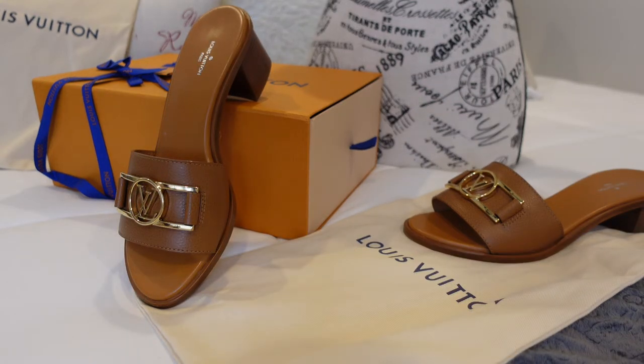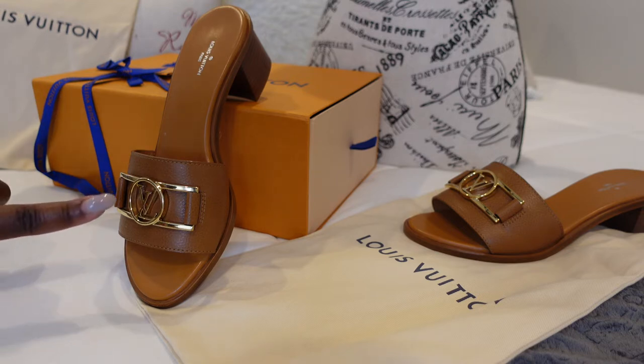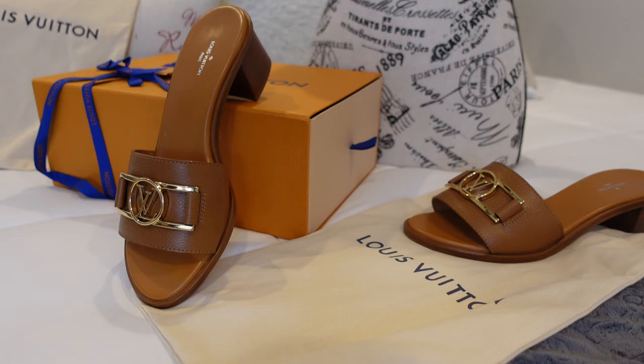This particular shoe is called the Locket Mule, and this color is cognac. It has gold-inspired hardware across the shoe. This shoe is actually inspired by their bag — I believe it's called the Daphne bag.